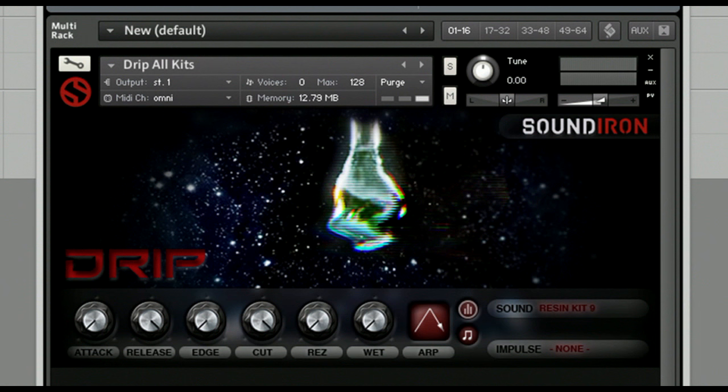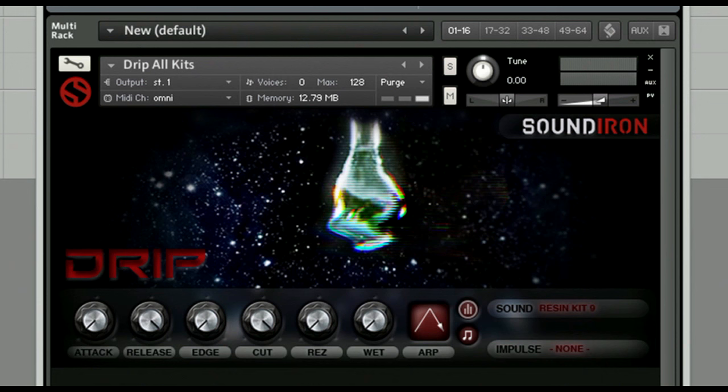The Drip interface is minimalist and simple, but gives you all the features you need to shape the sound even further. It even comes with a powerful built-in step sequencer. You'll find controls for cutoff, resonance, and more.